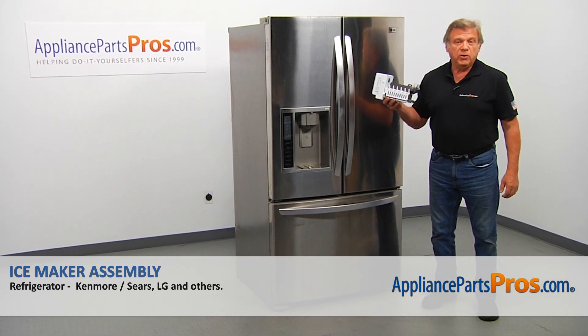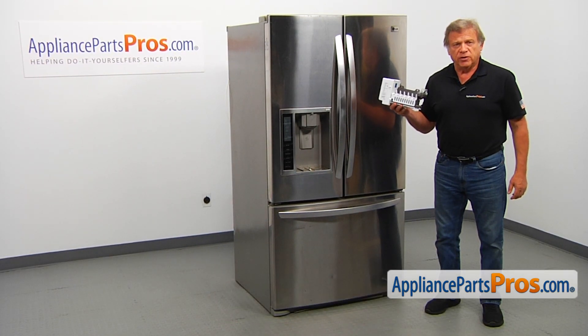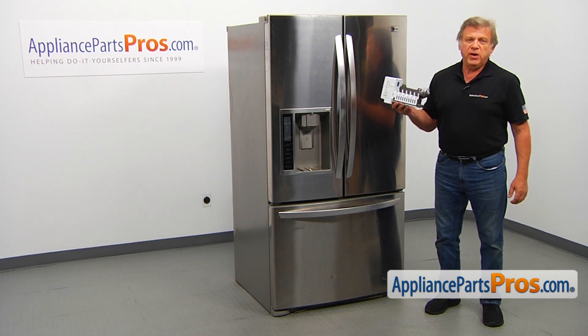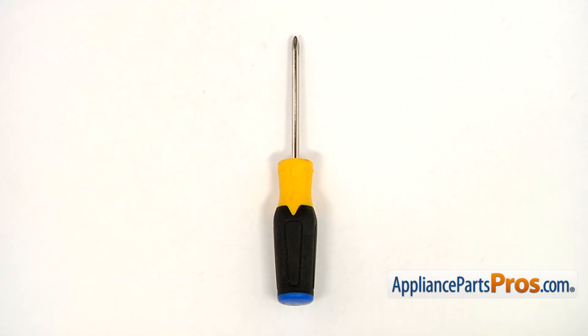In this video, we'll show you how to replace the ice maker assembly in an LG refrigerator. This is going to be a very easy repair. It should only take a few minutes to show you how to do it. For this job, we're going to need a Phillips screwdriver.